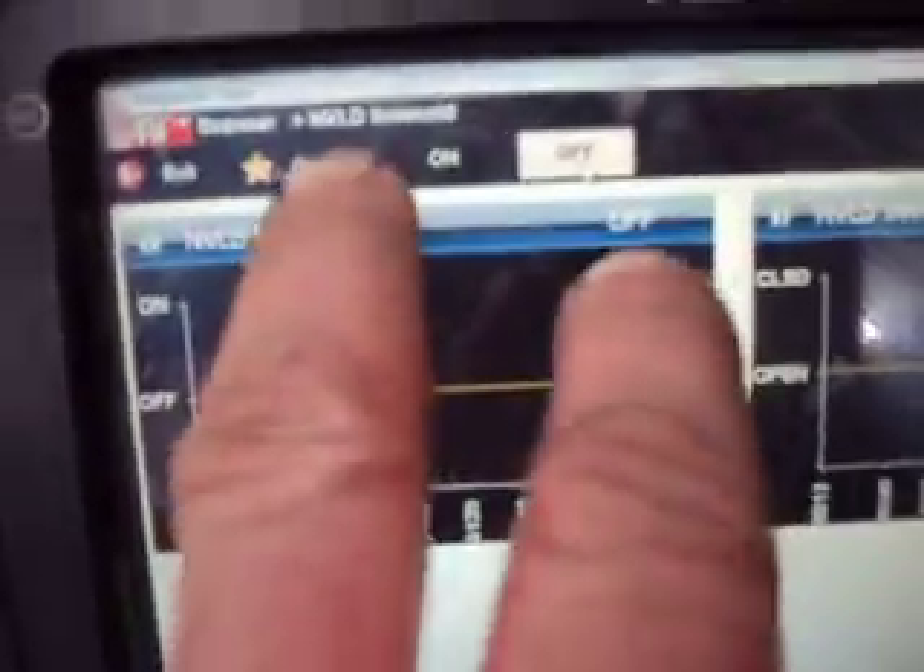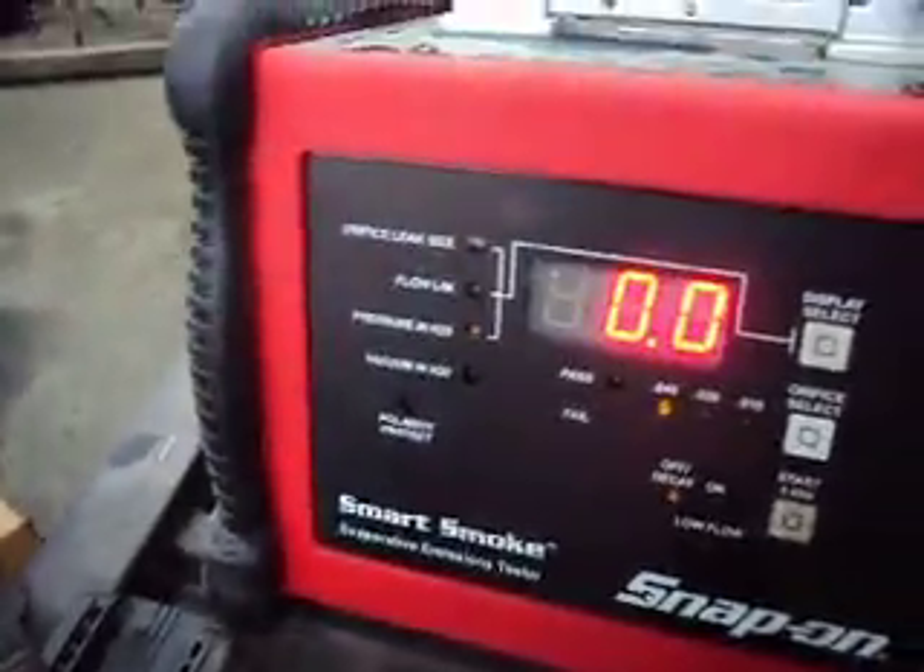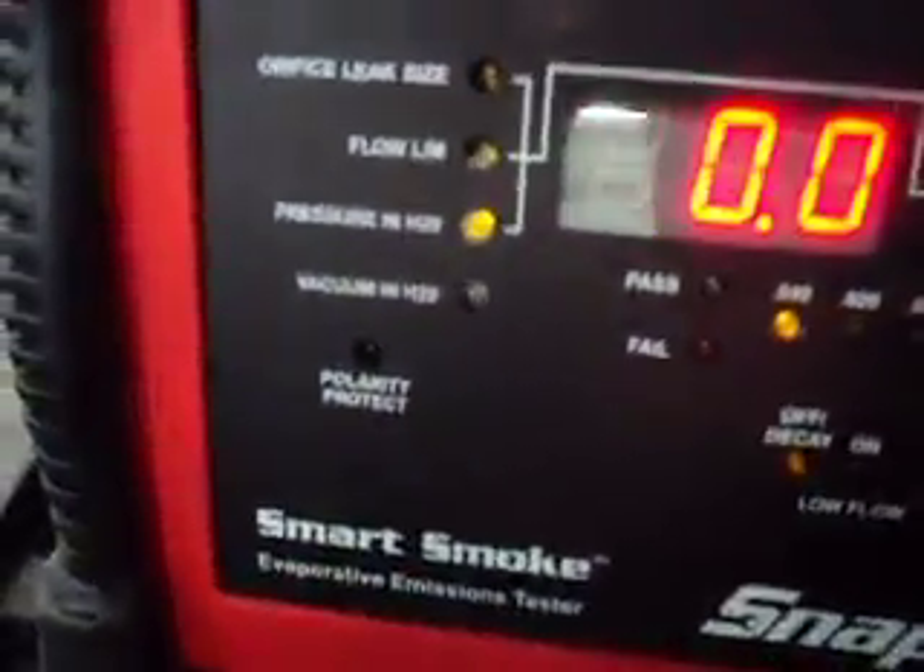Back to our PT Cruiser here, testing the EVAP system, just figuring out a way to test the switch here. I've got my scanner set up to the functional test, which when you do functional tests, you cannot have the vehicle running — you have to have just the key on. Now where we're at is the NVLD solenoid test. I got the smoke machine set up here, displaying pressure or vacuum in water column.